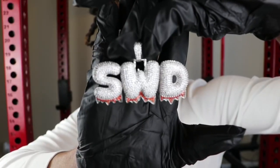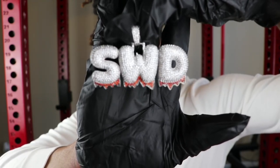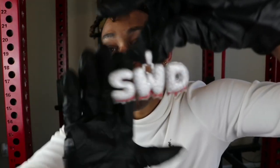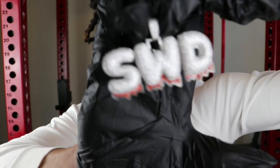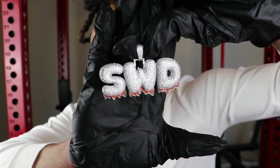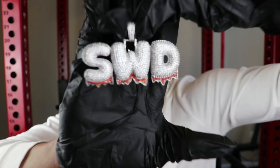As you can see here, we have the Ice Click Jewelry custom red drip bubble letter font pendant. Shout out to Ice Click Jewelry — they've definitely become a great partner of Drip Guy TV. They sent me this piece for absolutely free. If you've been watching my channel for a while, I did do a giveaway on this piece, so this piece is for subscriber SWD JoJo.